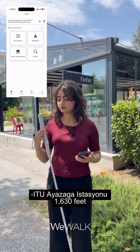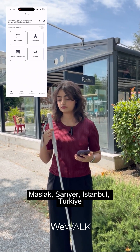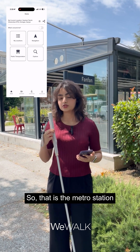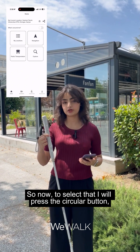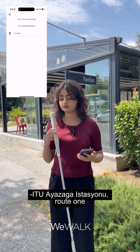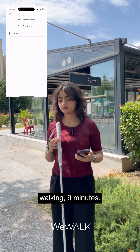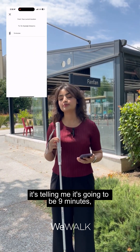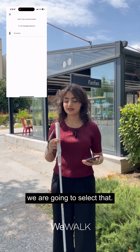Address 1: ITU Ayazaga Iztaccioni, 1630 feet — Maslow Sarayar, Istanbul, Turkey. That is the Metro station I want to go to. To select it, I will press the circular button — the third button on the cane. It confirms: 'Selected address: ITU Ayazaga Iztaccioni.' Then: 'Route 1 — walking, 9 minutes.' Since that's the only option, we are going to select that.